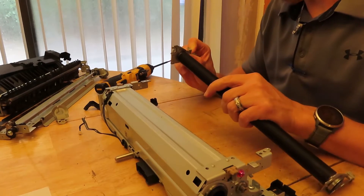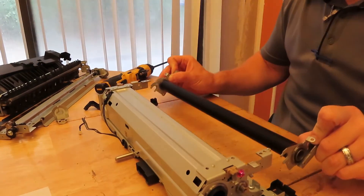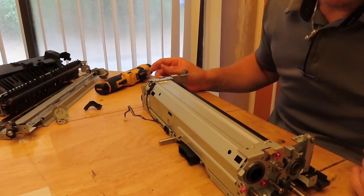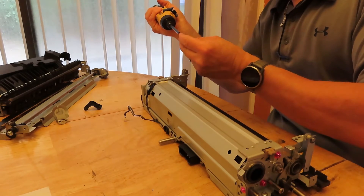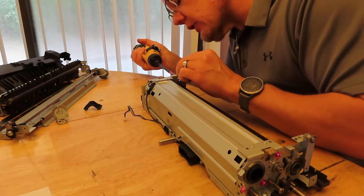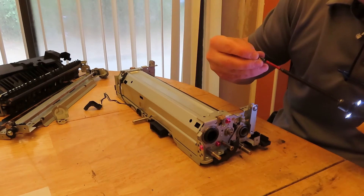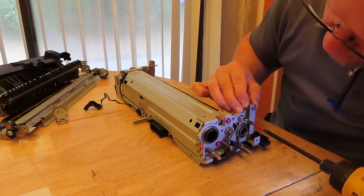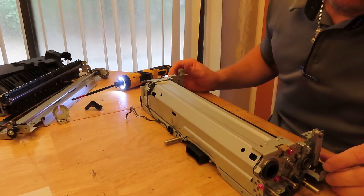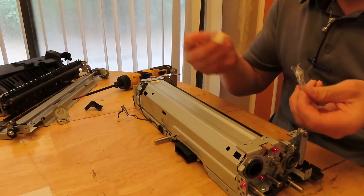At that point you can take these little clips and make sure they're resting in the bearing so it's flush, then re-insert back in. Put the black screw back on the right-hand side. The biggest thing is keeping the orientation straight so you don't get confused with what goes where. Believe me, this is an expensive repair that you do not want to have to pay somebody for. Now we can get our little springs.